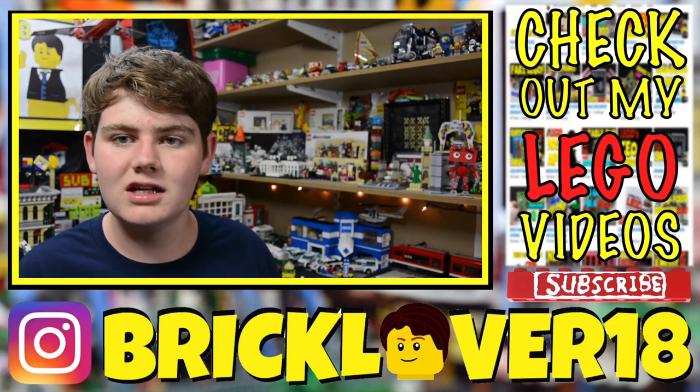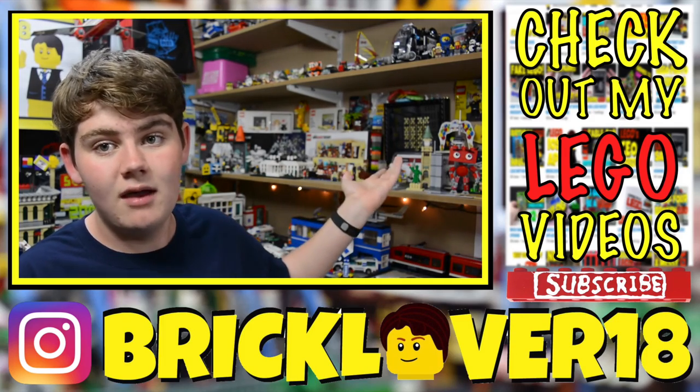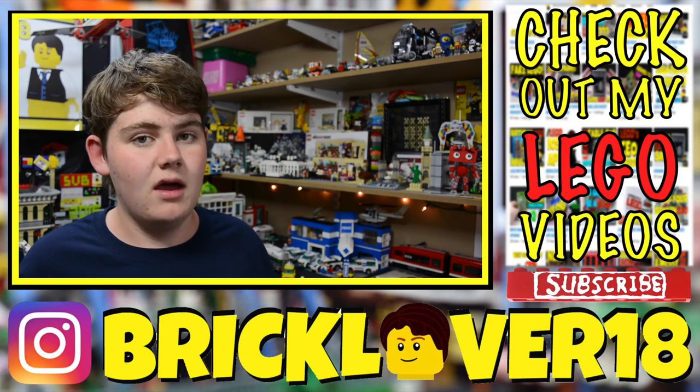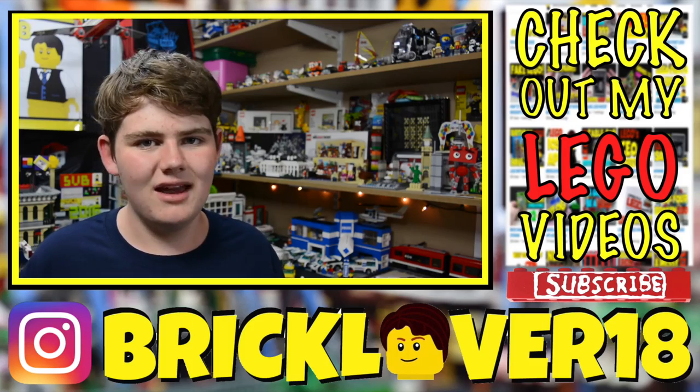One of the things I definitely plan on doing in the next few weeks is a Lego room tour. In my opinion I have a pretty cool Lego room and I want to be able to show it off. I haven't made a room tour video in a long time, so stay tuned for that. Thanks everybody, have a great day.